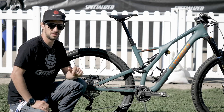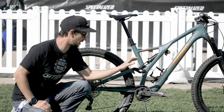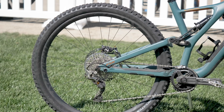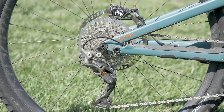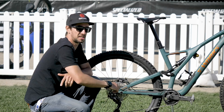The Stumpjumper also has Specialized's SWAT technology — that stands for Storage, Water, Air, and Tools. You can see the multi-tool, and underneath the bottle cage is a little pouch where you can put tubes or any spares you might need. The bike's running a 1x11 groupset: a Shimano XTR shifter on the bar, a mechanical XTR rear mech, and a 34-tooth chainring. There's also a new chainstay protector that runs all the way down to the cassette, stopping any chain rattle noise.